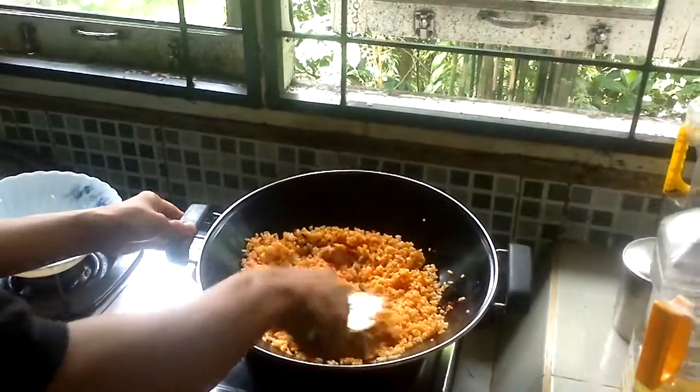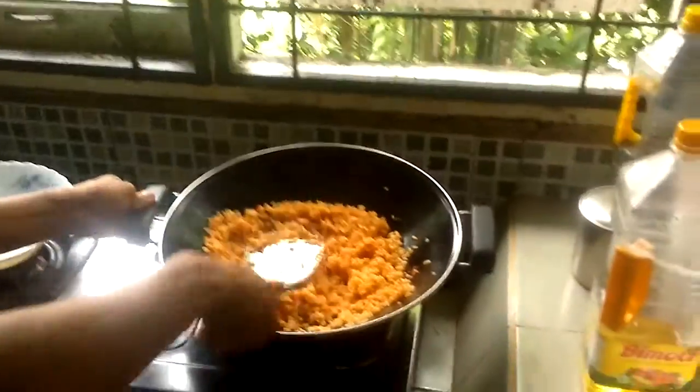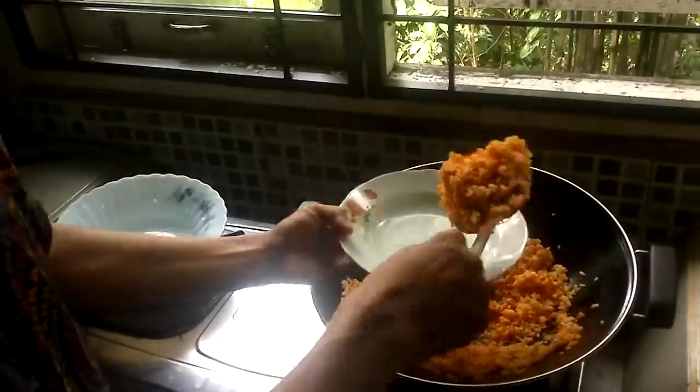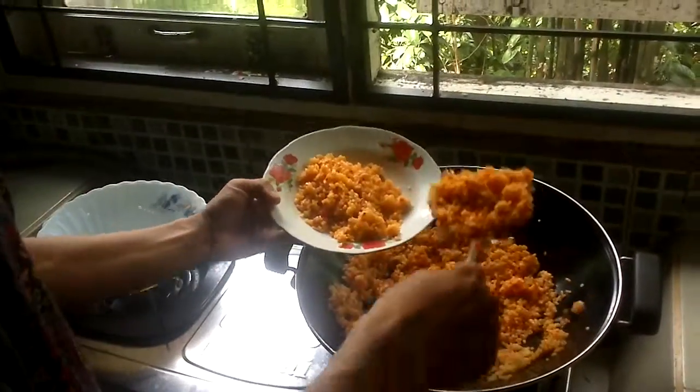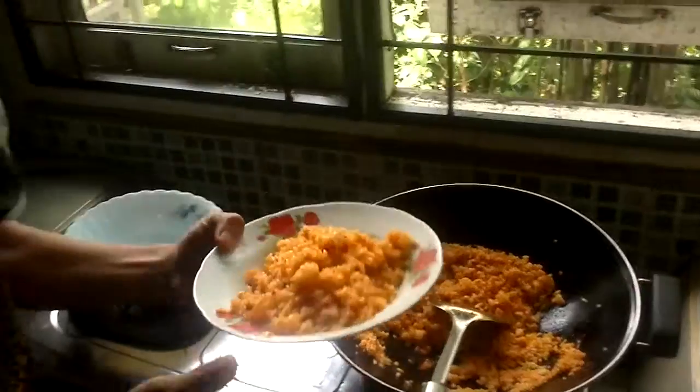Finally, turn off the fire and serve it. Here it is — it's finished!